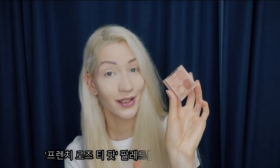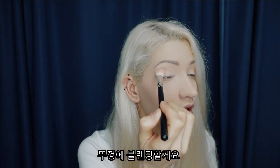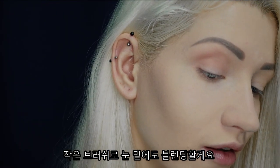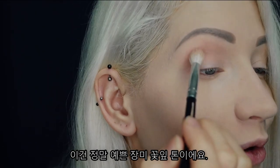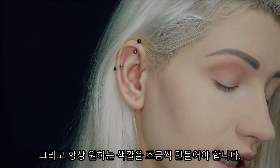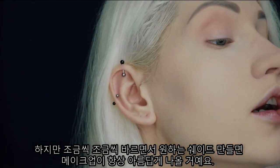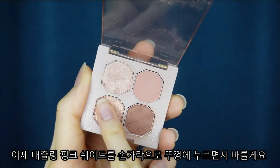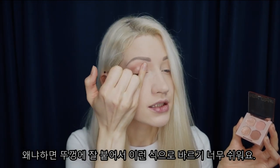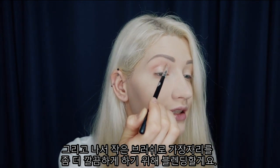Now let's move on to the eyes. I'm going to go in with the French Rose Teapot palette and use Royal Pink for my base, blending it all across my lid evenly. I'll take a smaller brush and blend it on the bottom as well. It's such a pretty rose petal tone — it really feels royal. Eyeshadow is all about blending, and you always have to build up the color. If you start with too much, you'll never get rid of it. Now I'm taking the Dazzling Pink glitter with my finger and pressing it onto my lid, then using a small flat brush to lightly do the edges for a more neat look.